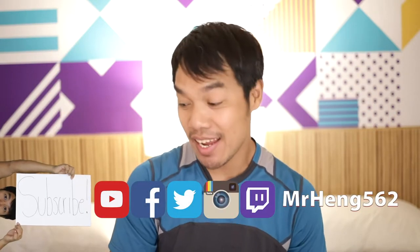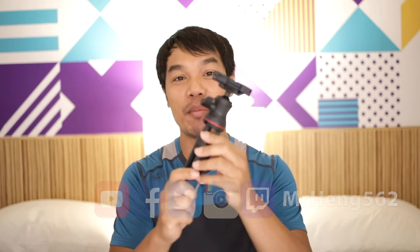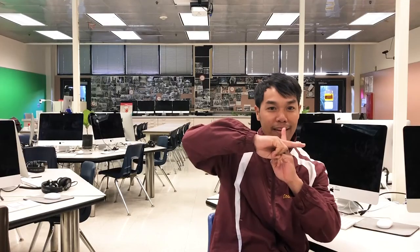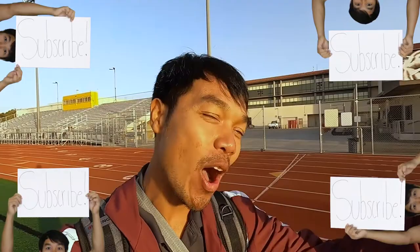Hey, what's up lifelong learners! Today your boy Mr. Hang is going to talk about this tripod right here. Since 2006 I've been teaching high school kids how to transform their lives through education, so consider subscribing and join the mission to make the hood all good.